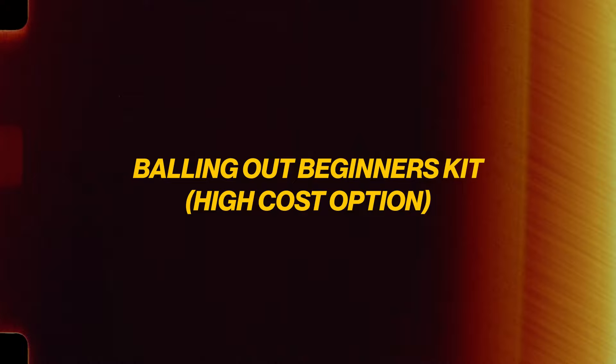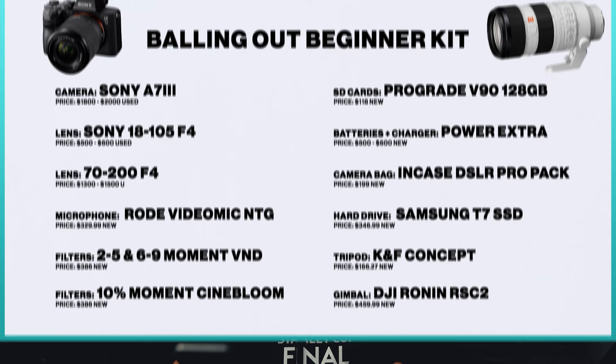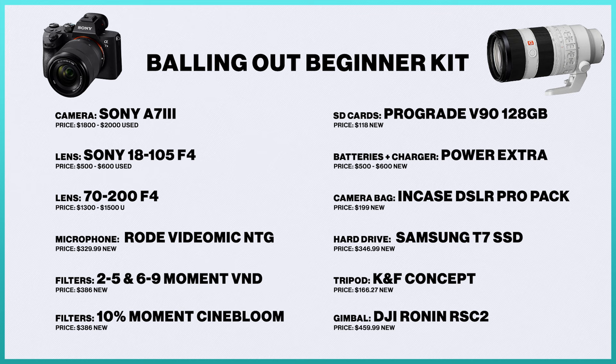Last but not least is option number three: the Balling Out Beginners Kit. This is your go-big-or-go-home option — if money is not an issue and you want the best possible gear to start, this is the list you want. I've cut no corners here; there are extra accessories and major upgrades throughout. For the camera, I'd still recommend looking at the a6300 or a6400, but this is the go-big option, so I'm also suggesting the Sony a7 III — a full-frame camera, one of the best in its price group. Used, it'll run you around $1,800 to $2,000.